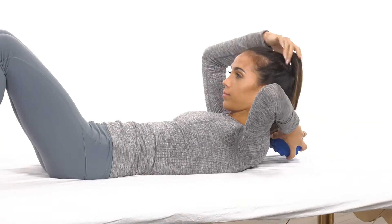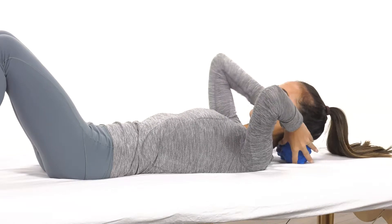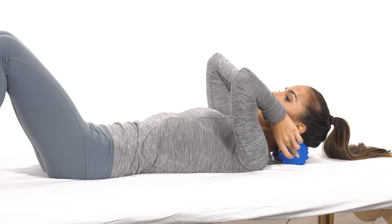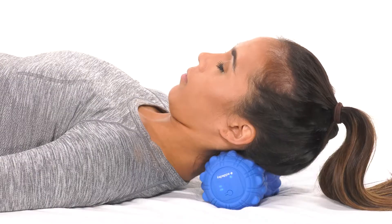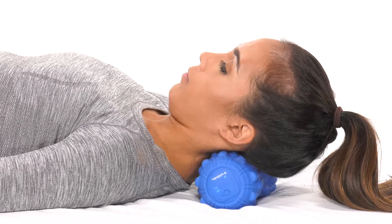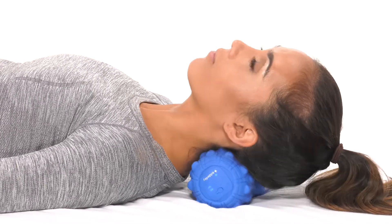Lying on your back, place the Bioscillator on your neck where it meets the skull. Your neck should be in extension, head hanging over the Bioscillator. Turn the Bioscillator on and slowly roll from extension into flexion and back again. Do this several times until you feel relief in your suboccipital space. Start at a lower oscillation and increase intensity to tolerance.